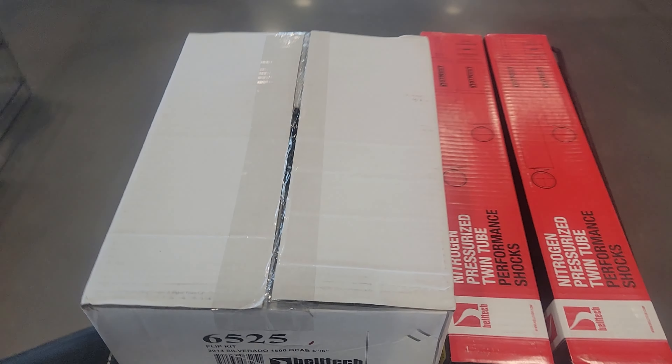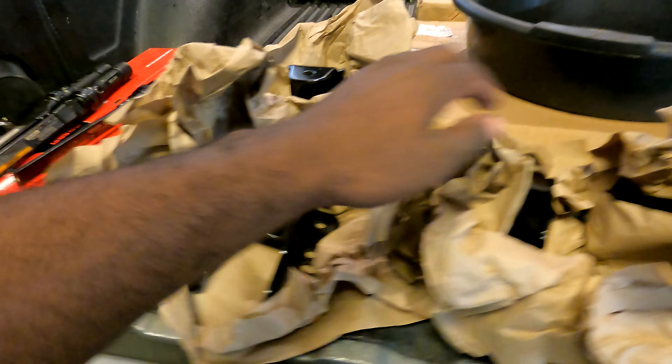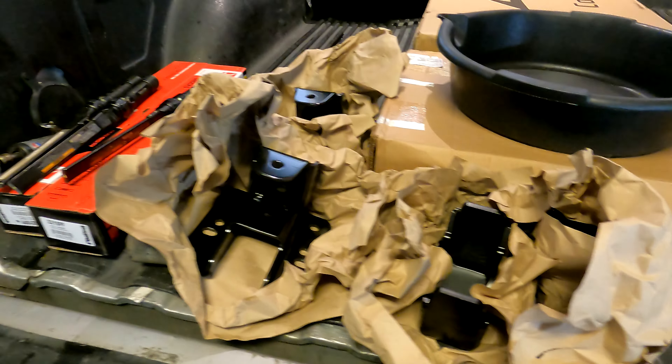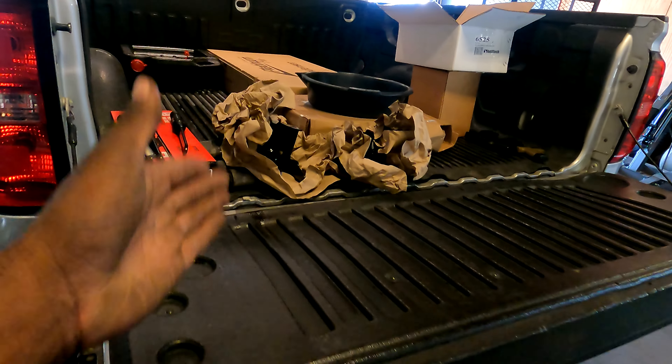About to leave now. As y'all already know, I have Belltech stuff on my truck, so why would I be buying more Belltech? I'll tell you in a second. Let's see what's in this box before I leave. All right, it's about to be time to start doing this drop kit. I need this piece for the axle to sit in, the shocks, a cut-off wheel, and some sockets and stuff.